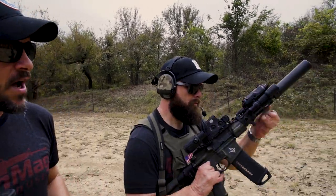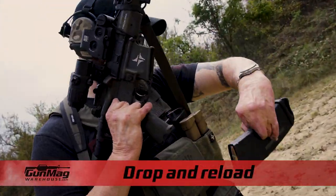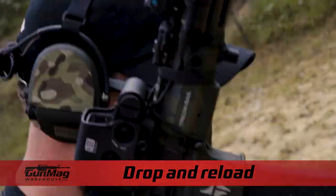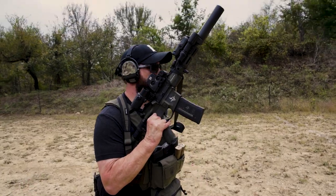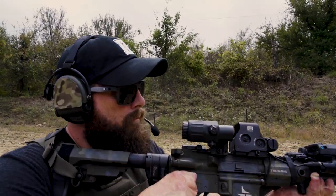Another technique. He's finished firing. Maybe he doesn't have a lot of time, but this works just fine. He fires, and he wants to top the gun off. He's just going to drop that magazine on the ground, put a new magazine in, and reload it right there. If he has time and the situation allows, he'll drop down, pick up that magazine before he leaves the area, to make sure he's got that mag back on him.